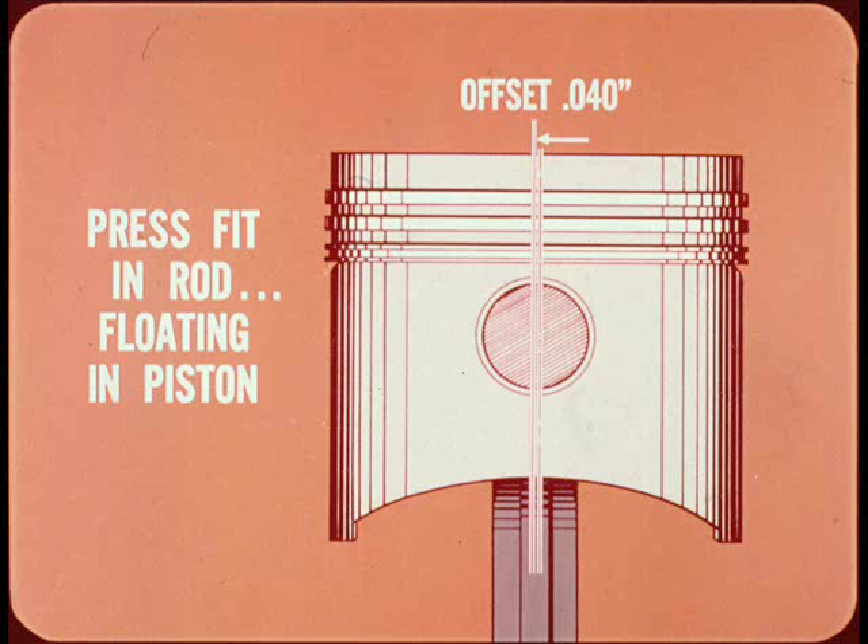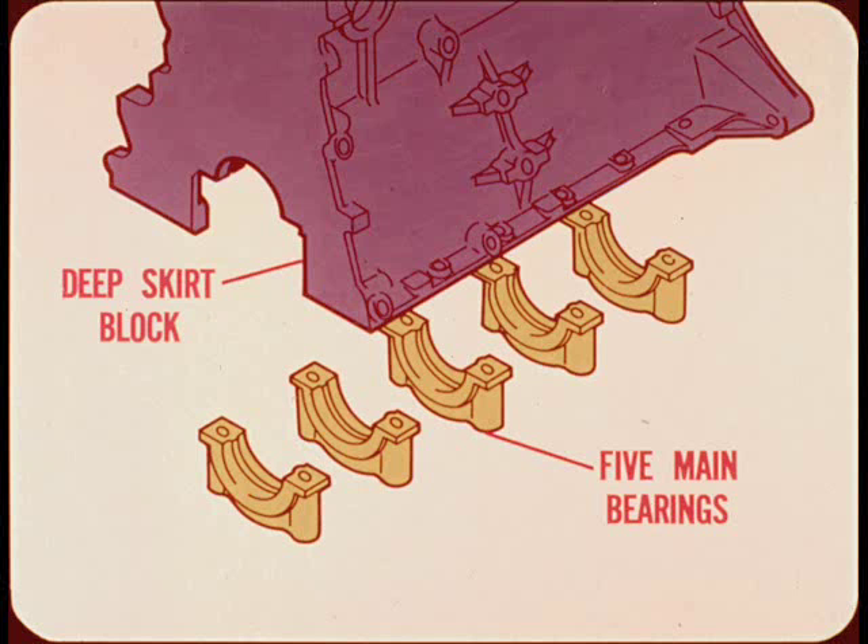Since the piston pins are offset 40 thousandths to prevent piston slap, be sure and install them correctly. The cast iron cylinder block is the rigid deep skirt type. The forged steel crankshaft is carried on five precision type main bearings.